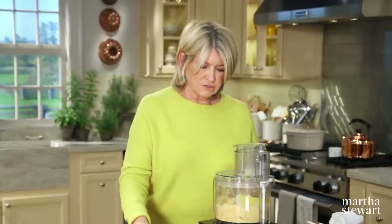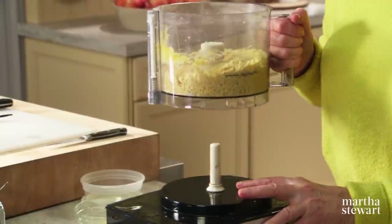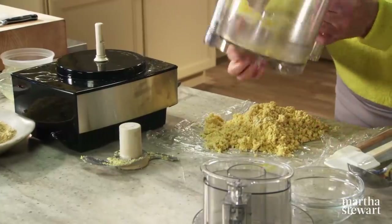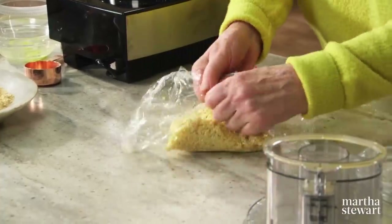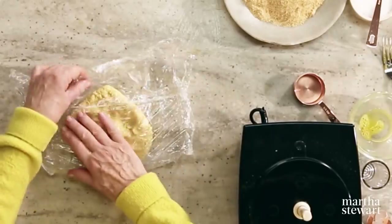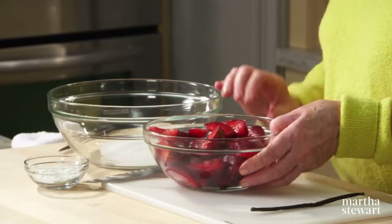The dough looks just right — just starting to come together. If you put it in your hand it stops crumbling, and that's exactly what we want. Wrap it up in plastic wrap, form into a flat disc, flatten it out, and chill for at least an hour and up to overnight. Now for the filling: one and a quarter pounds of plums, a quarter cup of sugar, and two tablespoons of cornstarch — the cornstarch will thicken the juices of these juicy plums.